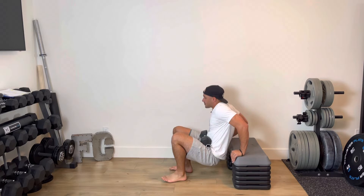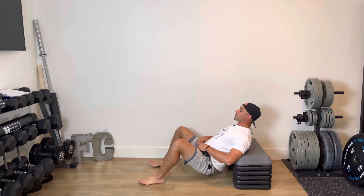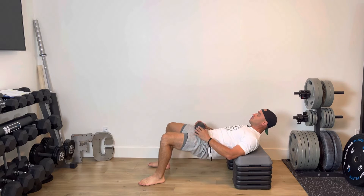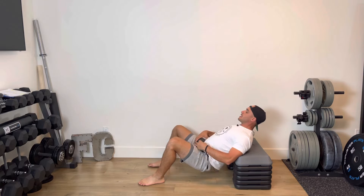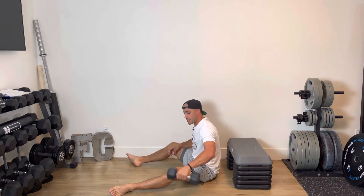First exercise: I'm going to place the dumbbell on my hips for hip thrusts. Dig your heels in, head facing forward, dip down through the hips, drive up with a big squeeze through the glutes. Dip down one, two, three, four. Once done with the hip thrusts, place the dumbbell out to the side and shift over quickly.